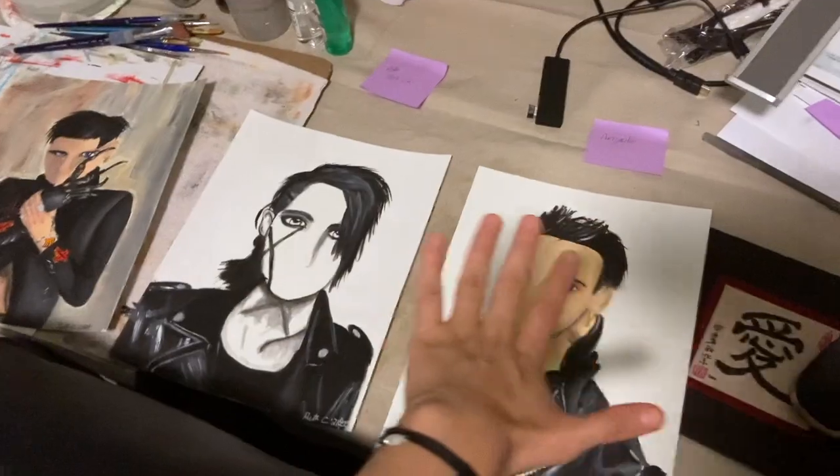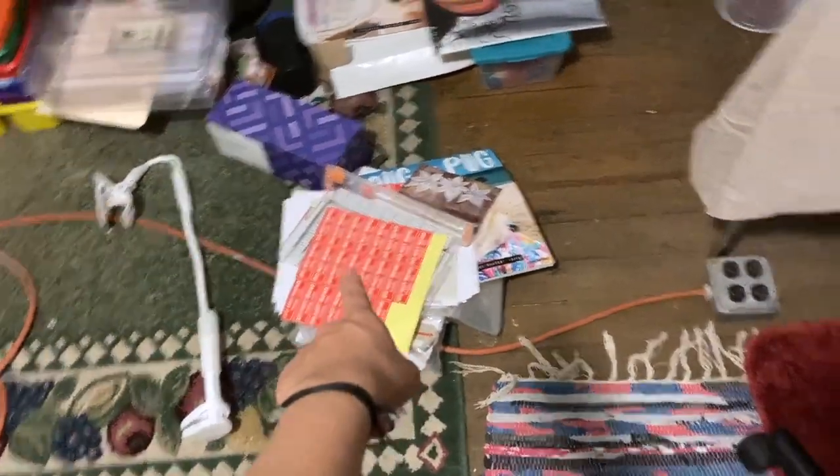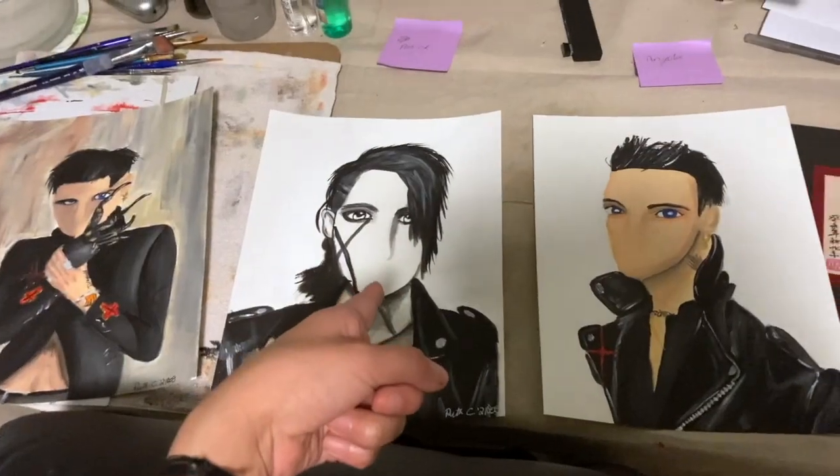Okay, they are finally all nice and dry. I'm going to start packing them up and mail them tomorrow.